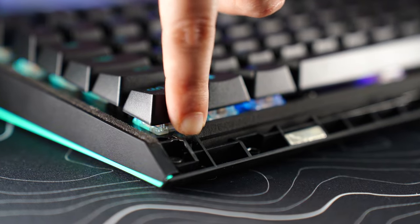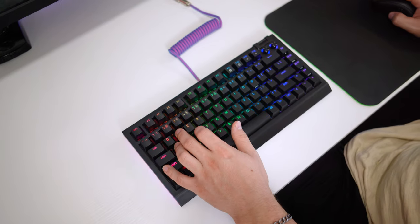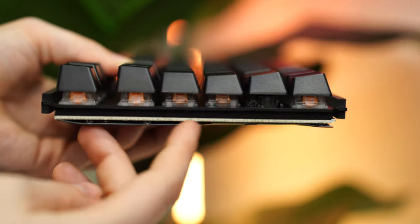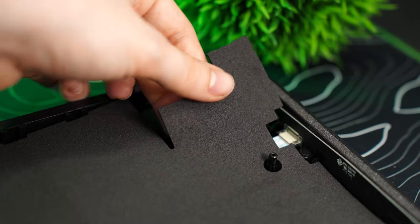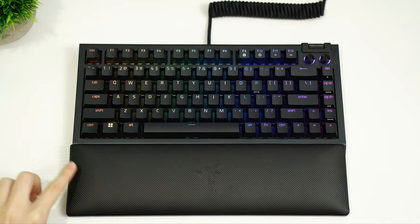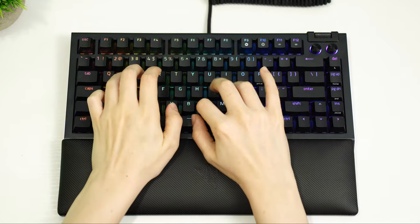As for dampening, there is a ton here. This is gasket mounted with pour-on gaskets. Foam between the metal plate and the PCB, and then tape behind the PCB — the tape mod from the factory, which is amazing to see from Razer. Then even more foam in the case itself. This also comes with a magnetic wrist rest similar to the ASUS — awesome to see Razer taking notes from the custom keyboard community.